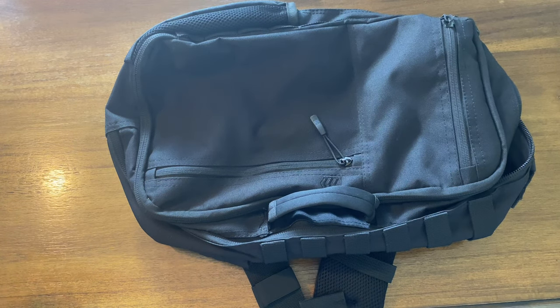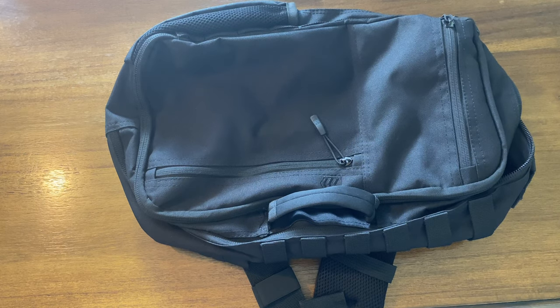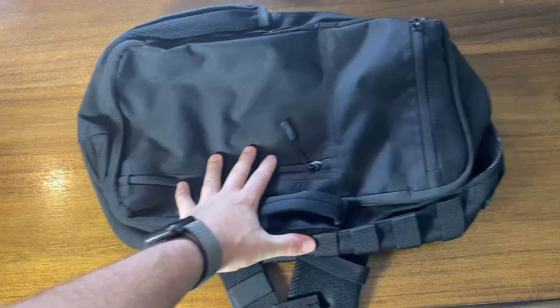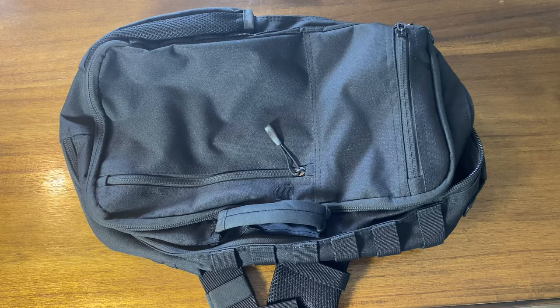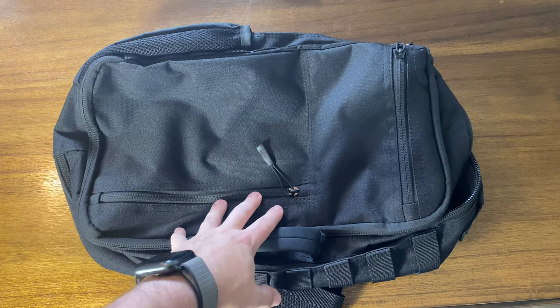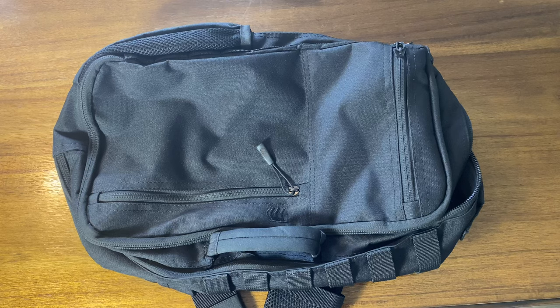Follow up to last video - I mentioned I was switching out my EDC bag, slash gym bag, slash off-body carry bag. I mentioned some flaws with this bag, so I'm not going to go into those but I am looking to replace it. I narrowed it down to three options and we're going to go over a couple of those options and do a comparison at the end.